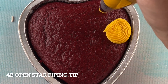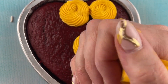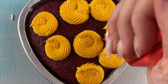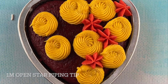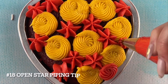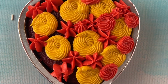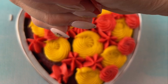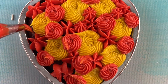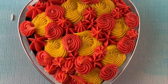Our last cake we're using the 4B open star piping tip again in that circle motion. Then the 1M tip, just pushing down and pulling up. Then I'm coming in with a size 18 open star piping tip — a little bit smaller. We did two different techniques: little stars and then some tiny circles. I love covering cakes in buttercream swirls, it's just so fun.